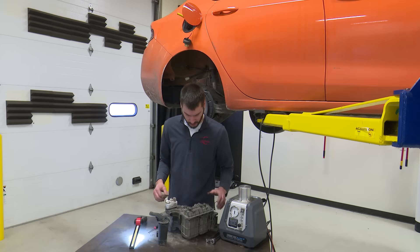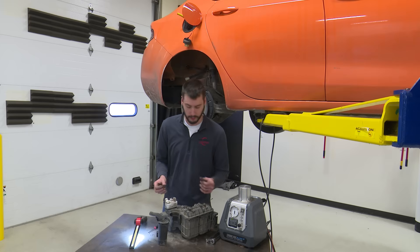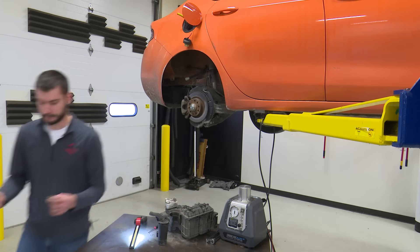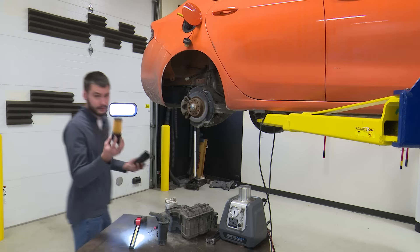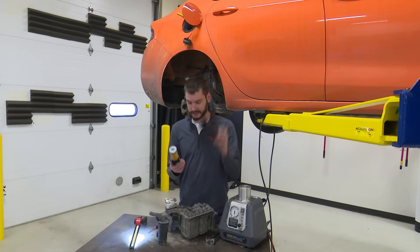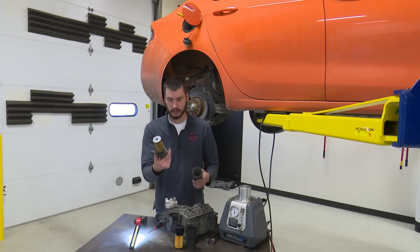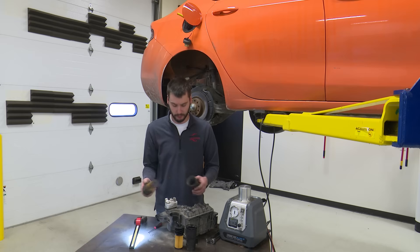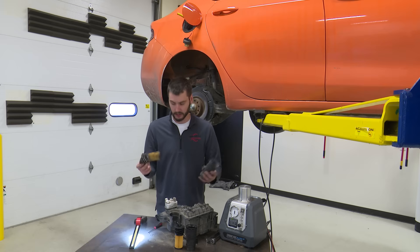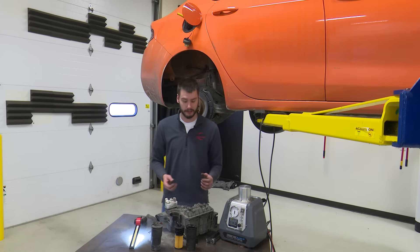I'm going to take this apart, blow all the dust out of here, clean it out, and see what happens when we put it back together. Here's an example of what a brand new filter should look like — no dust inside of there, shiny and new looking compared to dusty and grimy. Just like an air filter, this thing needs to be able to move air through it, and being all dirty like this, we should at least clean it if not replace it.